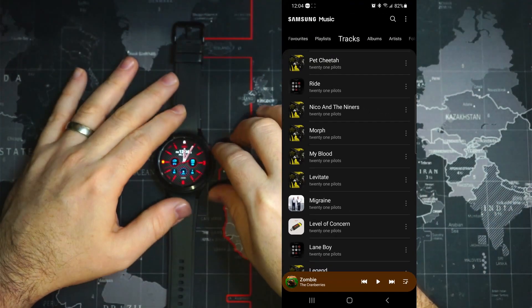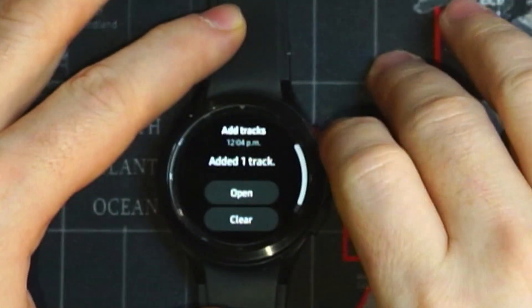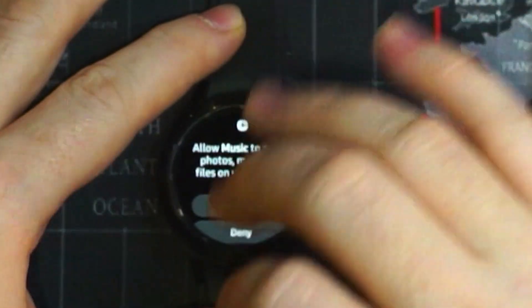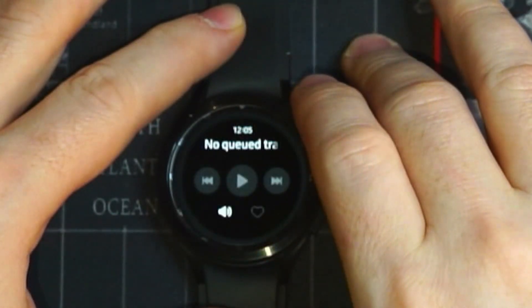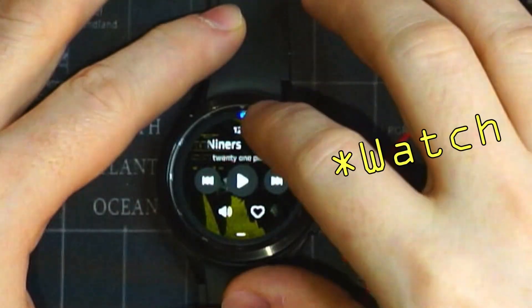Now we can go to our watch and we can see in our notifications we have one added track. We can select that and open it. We then allow music to access our files on the device, and here's our song that we've added. We can click play and it plays from the phone.